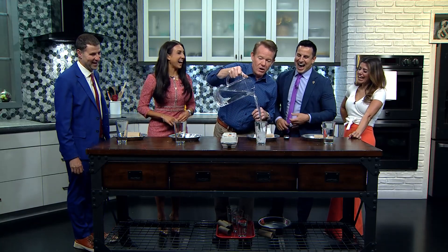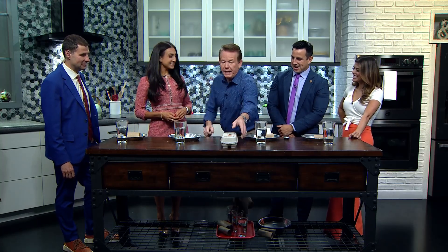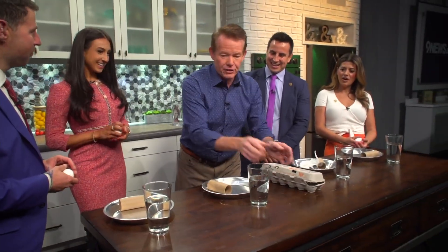Set them up, knock them down. Kind of remind you of college, doesn't it? All right, so you're going to need to have an egg. We're not wasting the egg — we're going to have omelets afterwards. So now here's what's going to happen. Everybody take an egg. Grab an egg.